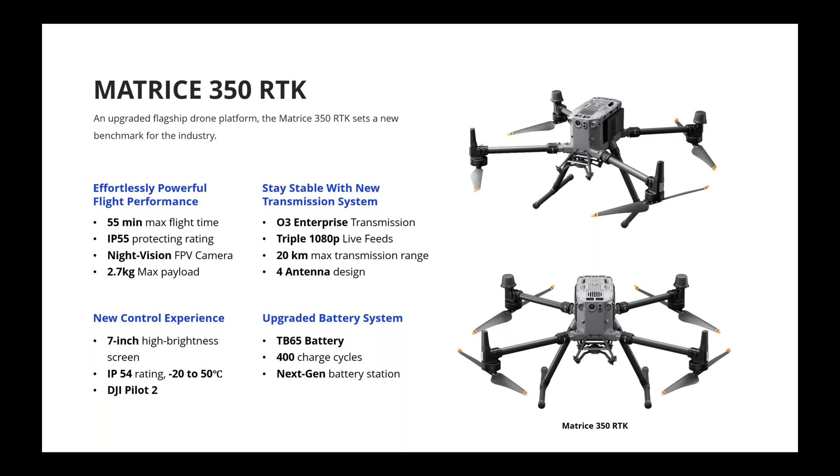Let's look at some general updates as well as the key updates for the M350. We'll notice some familiar numbers, including 55 minutes maximum flight time, which is the same as the M300. But the IP rating for the M350 has been improved to IP55 compared to M300's IP45. The FPV camera has been improved as well — resolution is now full HD and it supports nighttime vision. The drone performs better at nighttime, able to see under low light conditions, similar to the Matrice M30.